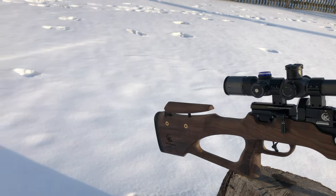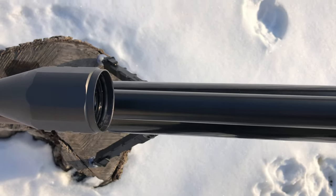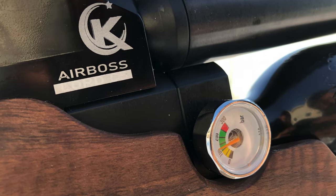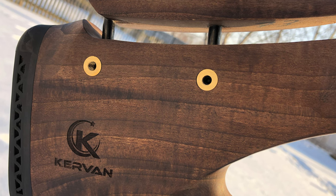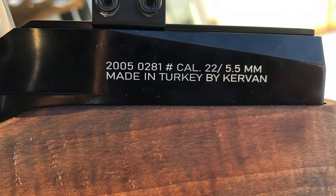This beautiful walnut stock is made out of Turkish walnut. The barrel length is 22 inches long. It comes with a pressure gauge on the side for safety, an adjustable cheek piece, and an 11mm dovetail.